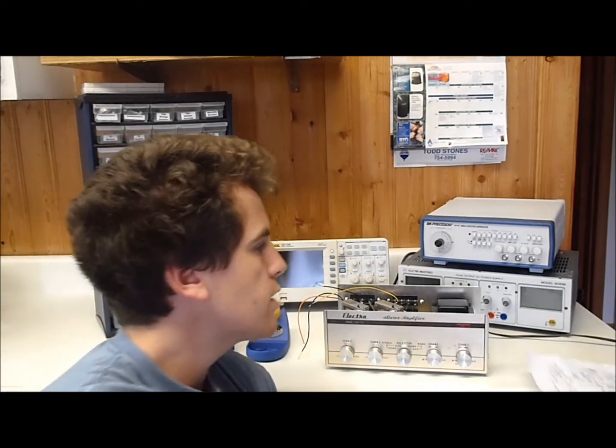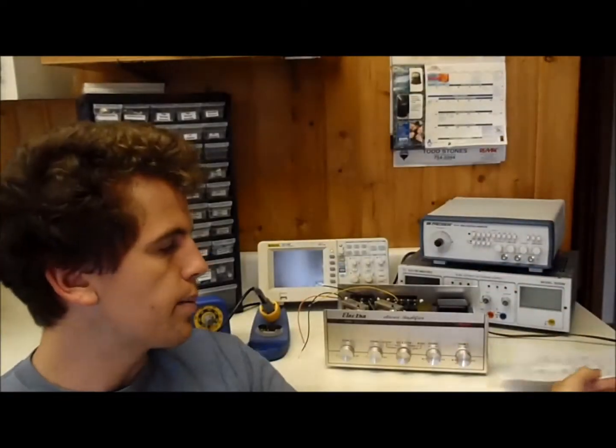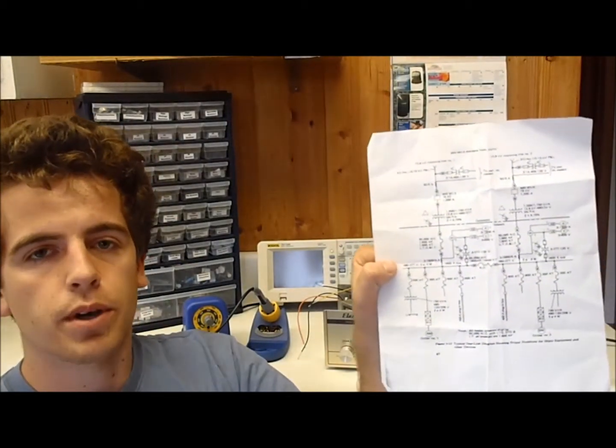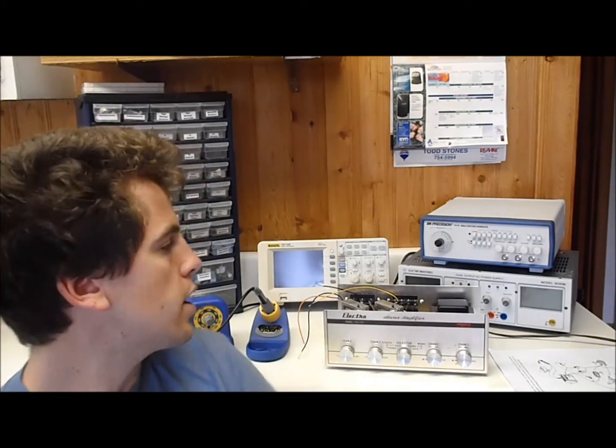The reason I think taking apart electronics is important is real-life application. Last week in AutoCAD class we were given a drawing, and most of the class could not transcribe it into an actual electronic circuit with the right symbols. Everyone was coming over to me asking what something was, and I said it's an inline fuse. People asked how I knew that, and my only response was: I've taken them apart. Everyone was really impressed, but to me it was no big deal because I do it all the time.